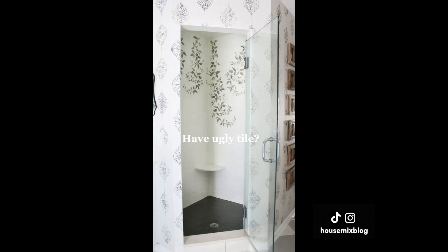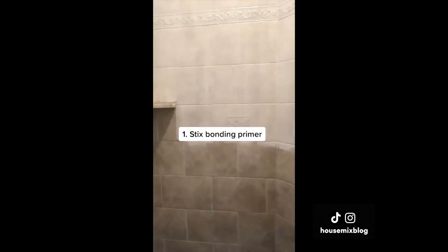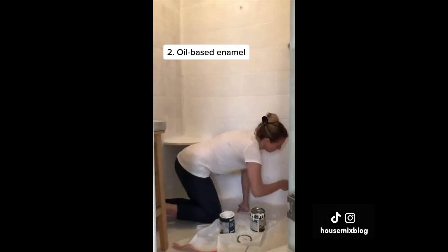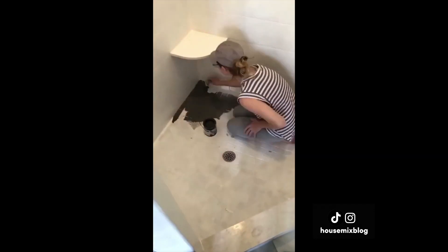Have ugly tile? You can paint it! I used Stix bonding primer first, then a thick layer of oil-based enamel — white for the walls and charcoal for the floor.